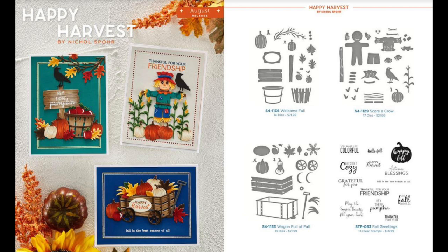On the bottom right is the Fall Greetings stamp set. I don't have that stamp set to show you, but there are some fun greetings: Happy Fall, Happy Harvest, Autumn Blessings, Love Fall Most of All, Thankful for Your Friendship, Hey There Pumpkin, and many more. Instead of using this stamp set I'll be bringing in a different Spellbinders stamp set, which I'll show you as we get to that point in the video.